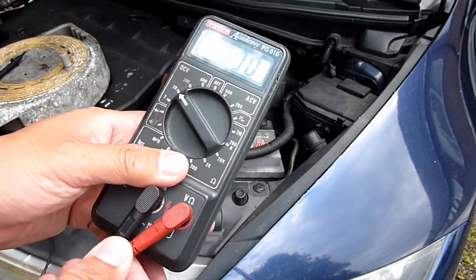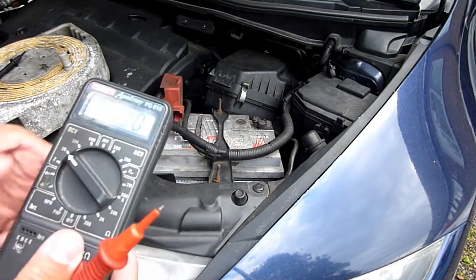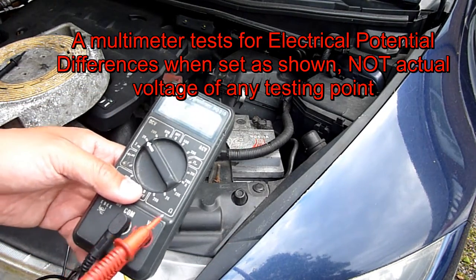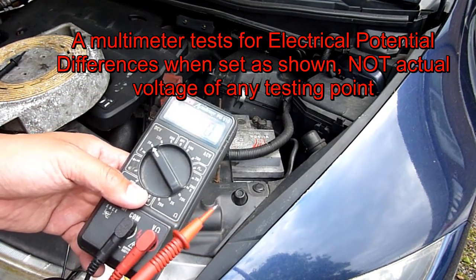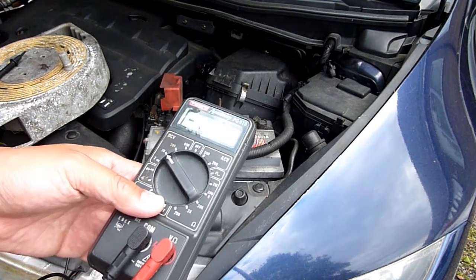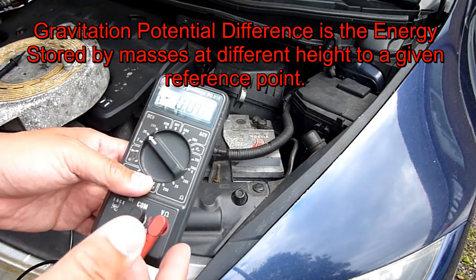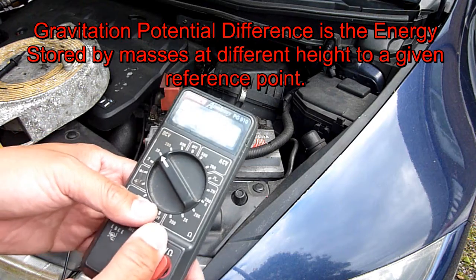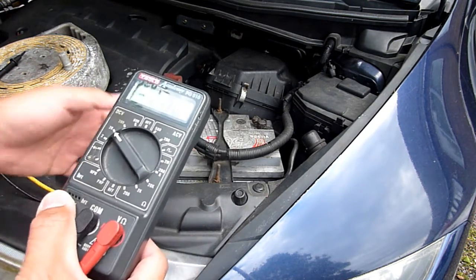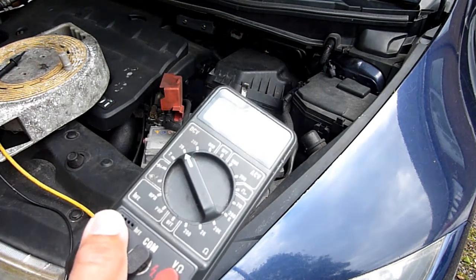When you set a multimeter at 20 volts, what it actually finds is the potential difference — the electrical potential difference between one terminal and the other. There are other potential differences measured in physics, for example gravitational potential difference — the energy between one height and another. Electrical potential energy is similar. When you measure two terminals you can't definitively say one must be zero and the other must be 12.5, because what is our reference?